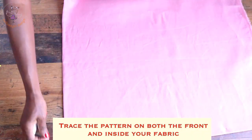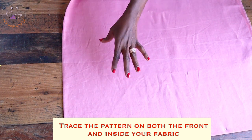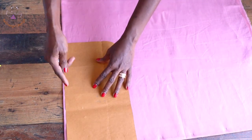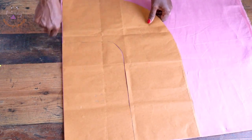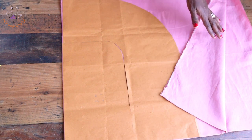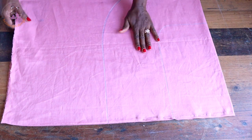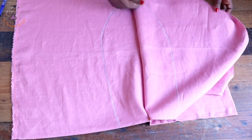You need to turn your fabric and repeat the same process on the other side. When you open your fabric it's going to be the same. Take your pattern paper, place it at the top edge, connect all the marks, take the second piece, repeat the same process, and connect all the marks together on both the front and inside of the fabric.